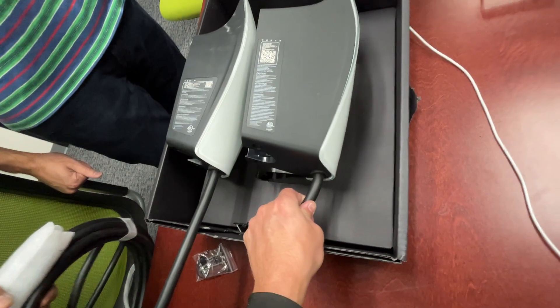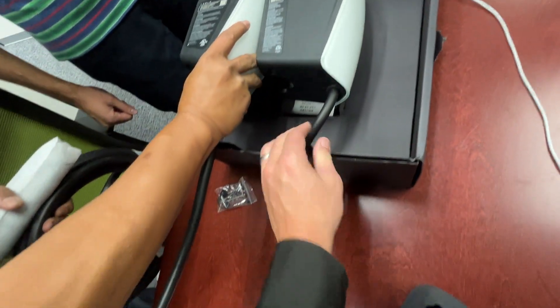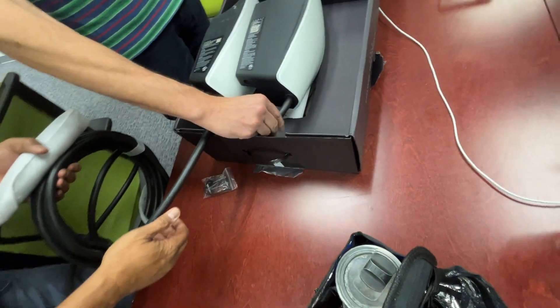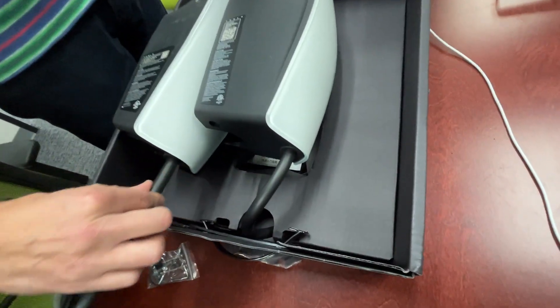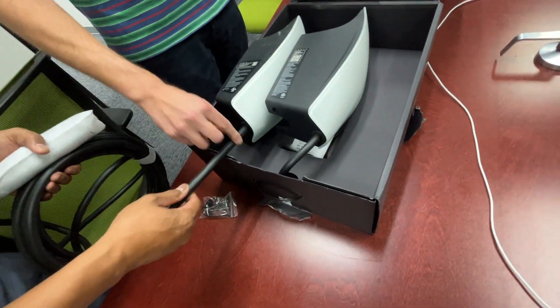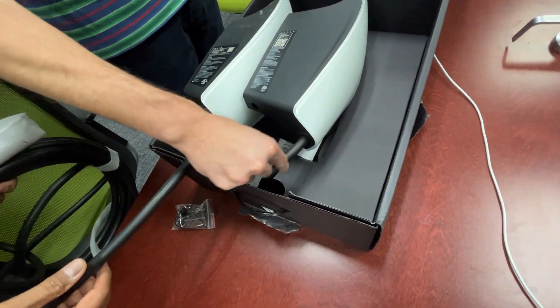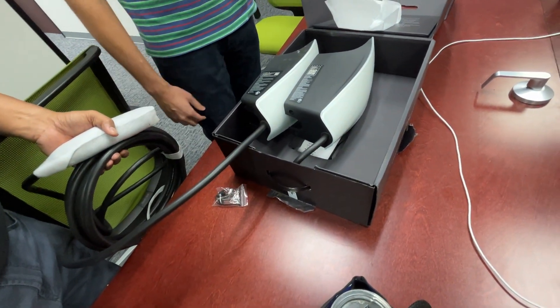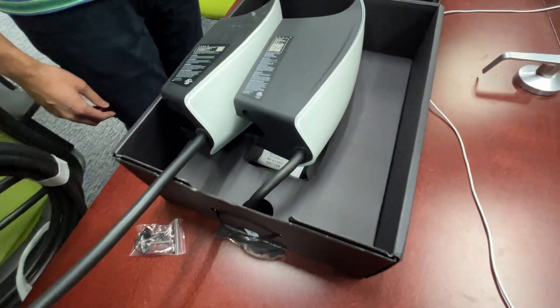What about the cable — is it the same size? It's actually a thinner cable. The material feels different — more grainy, more rubbery type of plastic rather than smooth. It catches your finger more, which will matter with dirt and everything else.